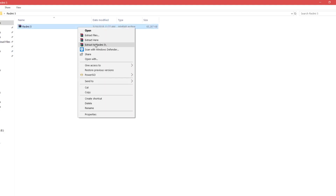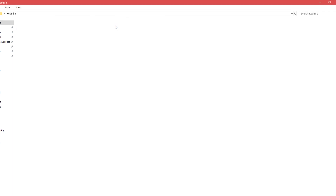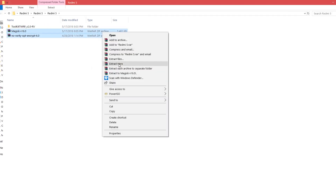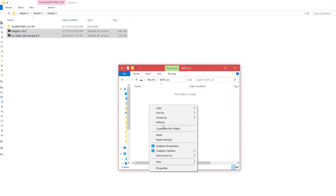Now let's start off by going to the link that I have provided in the description below. Download the file and extract it. Copy the no-verify and the Magisk zip file into your SD card or pen drive, whatever your choice is.